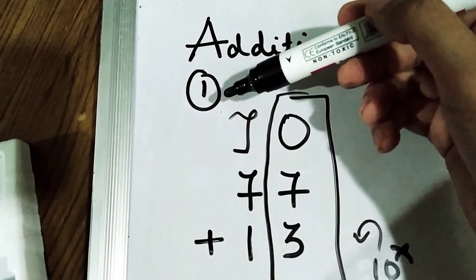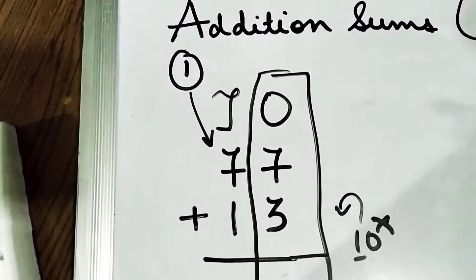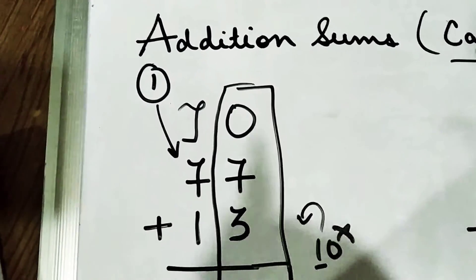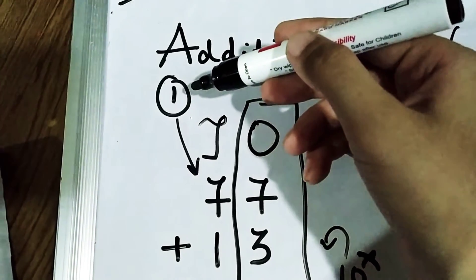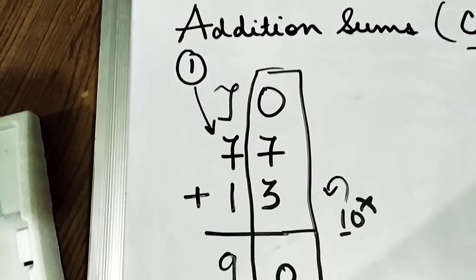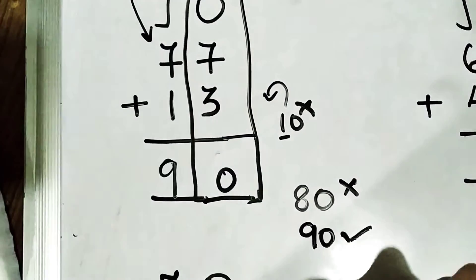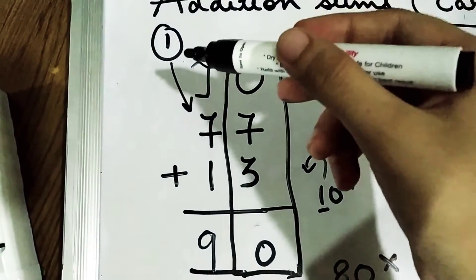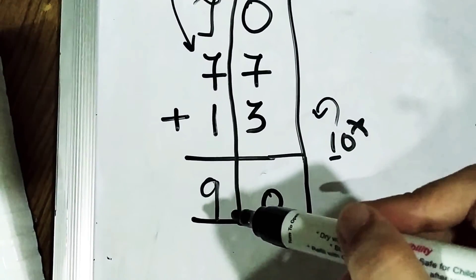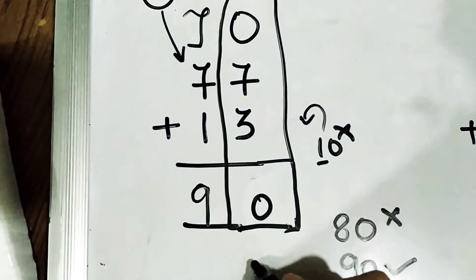Now we will solve the left-hand side of the question. Since 1 is carried over here, this 1 will be added with 7. So 1 plus 7 is 8, and 8 plus 1 is 9. Your answer will be 90. Remember, if you just write 7 plus 1 is 8, then 80 would be the wrong answer. The correct answer is 90 because the carried 1 is added with 7 to make 8, then 8 plus 1 is 9.